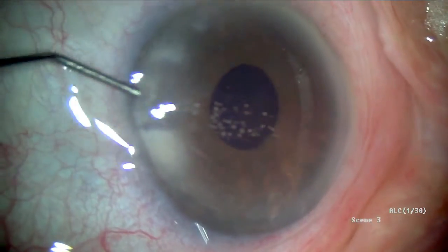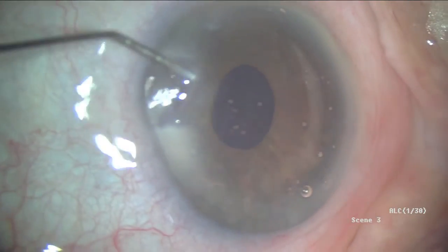Overall, it's been an exciting treatment option for our patients with cataract and open-angle glaucoma.